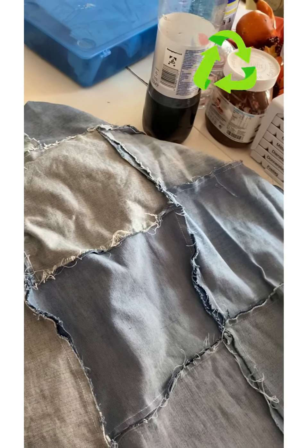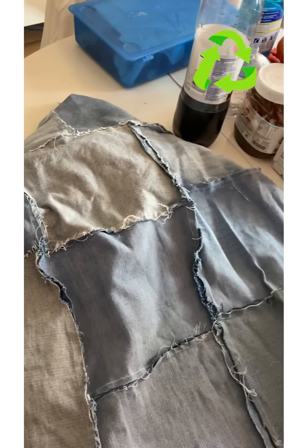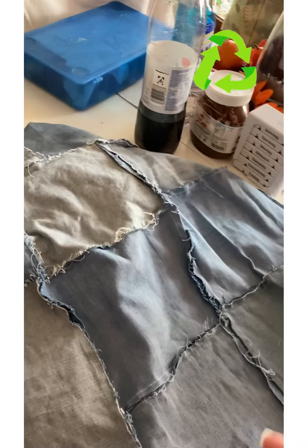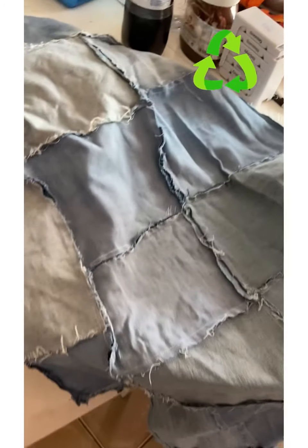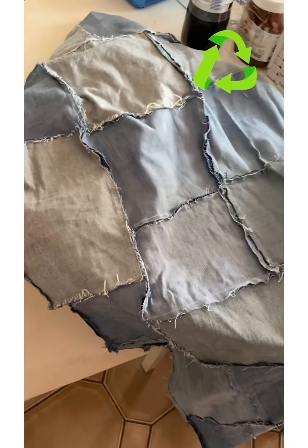You can measure the pillows and use your measuring tape if you want, but I do it the lazy way — I take the pillow I want, the size I want, and I place the pillow on top of the material and wrap it.